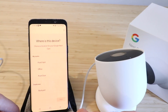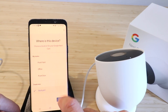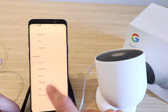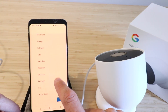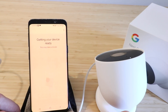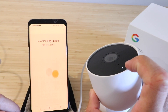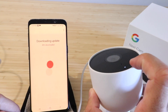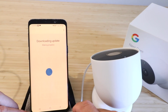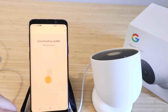Now it says where is this device — we get to choose a location. I'm going to create a new location and call this one Backyard. You could also choose Entryway, Attic, Backdoor, Basement, or others. We're going to leave it as Backyard and click next. It's going to start getting this device ready — you can see up here it's still blinking, meaning it's powered up and doing some work with downloading and updating. So we'll let it finish the update and then get this connected.